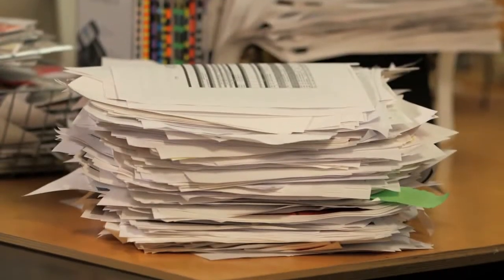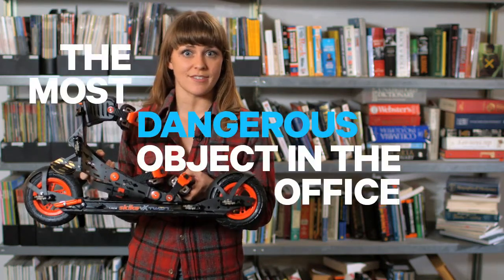Is your co-worker's pile of paper becoming an eyesore? Put that white stuff to good use with the SKYKE VX Twin Roller Skis. They're the most dangerous object in the office this month.